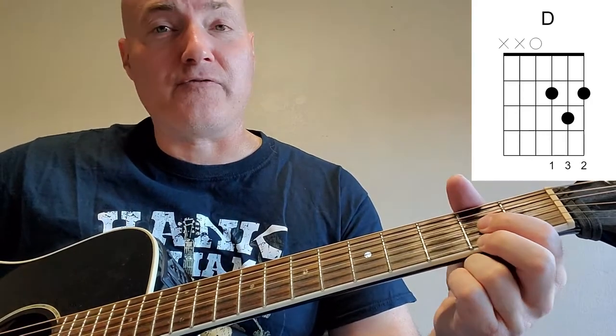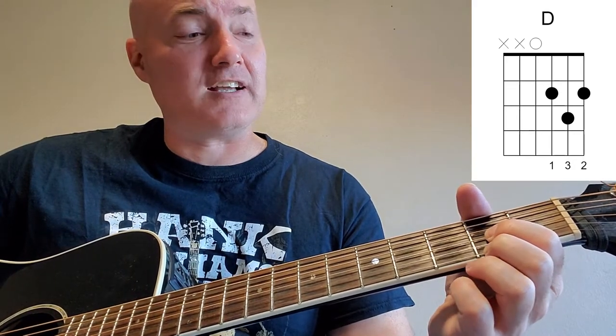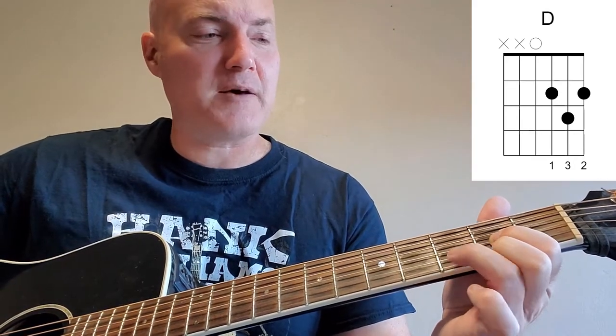D is your next chord. D is 1st string, 2nd fret — put that middle finger there. Skip a string. Put your 1st finger on the 3rd string, 2nd fret. Then put that pinky or ring finger right there in between, on the 2nd string, 3rd fret. Strum down with your 4th string on down.